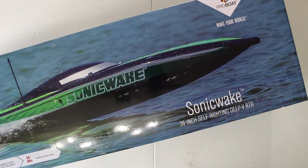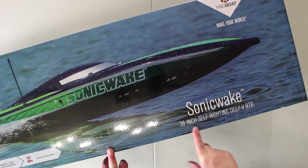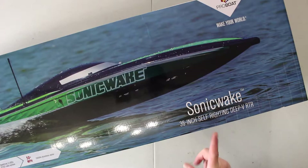Welcome to a new video by DJSPRC. Something new on the channel. Not sure if I'll have time this year to run it, but definitely going to try. We have the Sonic Wake 36-inch self-righting boat.